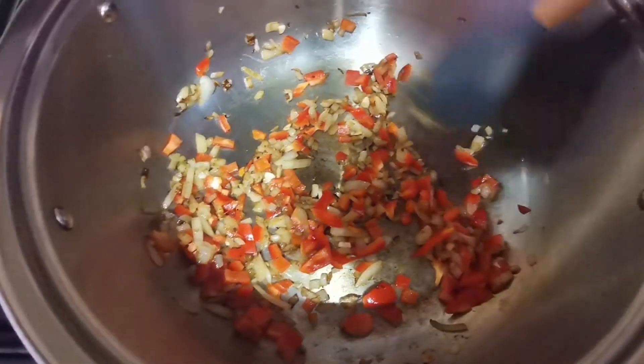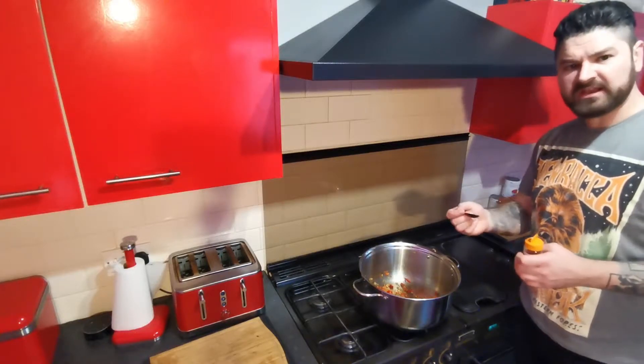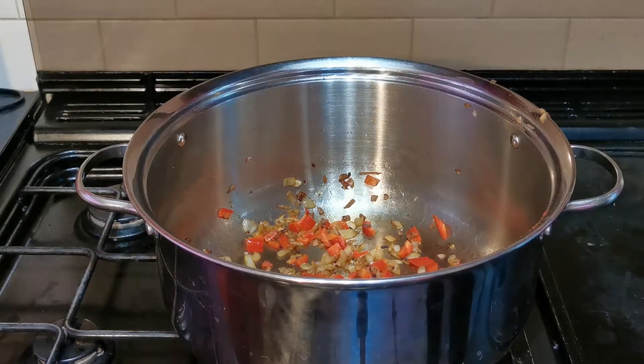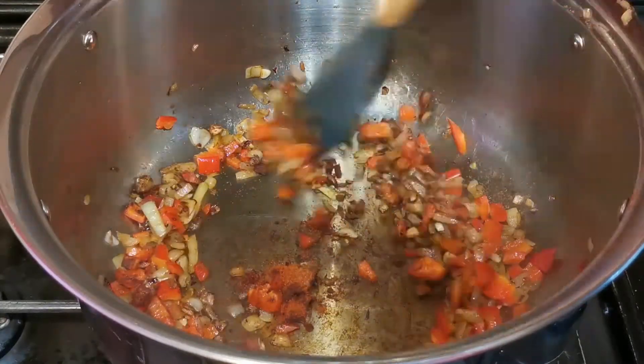Give that a quick stir. Then to the pepper, garlic, and onions we want to be adding 1 teaspoon of hot chili powder, 1 tablespoon of paprika, a little sprinkle of cumin, and a little pinch of some ground cloves. Then just give that a good mix for a couple of minutes.